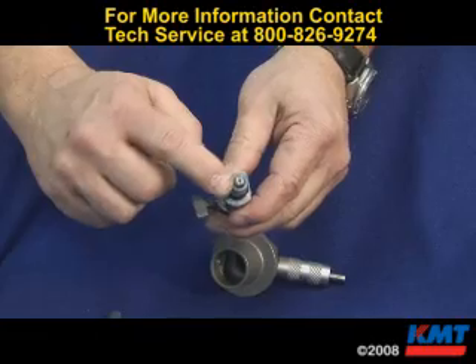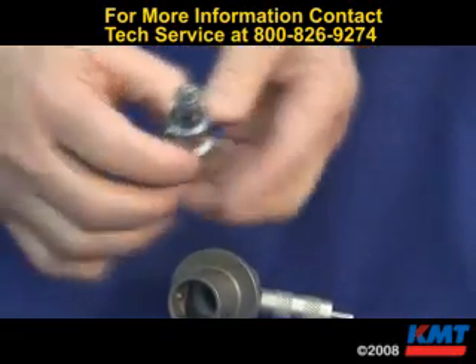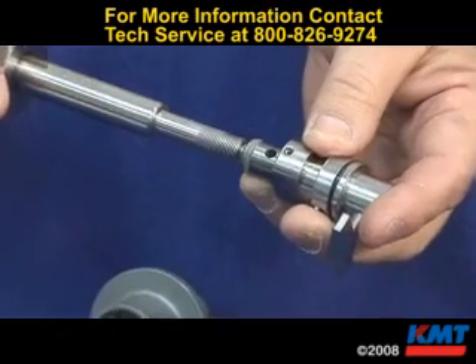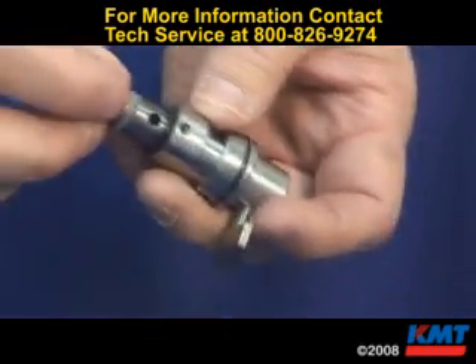In here we have the orifice and the wear insert. It's very critical to make the orifice mate with the nozzle tube. If that's not making a good connection, damage to your orifice and your nozzle tube can happen.